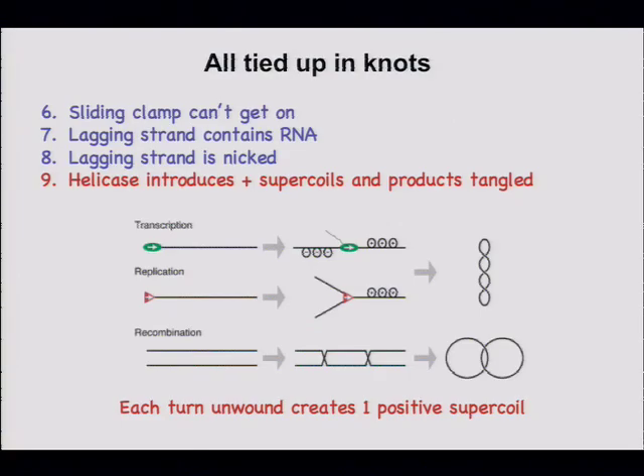The last problem for today is that the helicase creates tangles and supercoils, and at the end of DNA replication the two circular pieces of DNA wind around each other so they're covalently linked like a chain. To illustrate what supercoils are, we'll need a volunteer from the audience — you're going to represent the double-stranded duplex, making it a right-handed double helix.